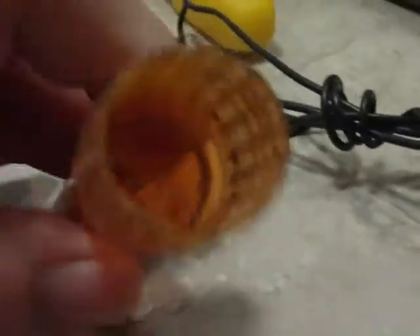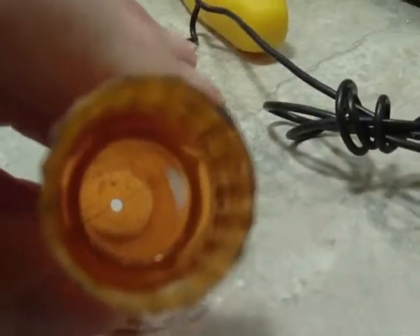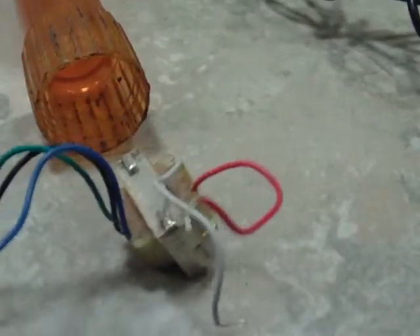I was going to put the transformer in there. It has already got a hole in the end for the new lead wire. But if you can see that lip, it is just too small to let that transformer fit down in there. So, that is not going to work.